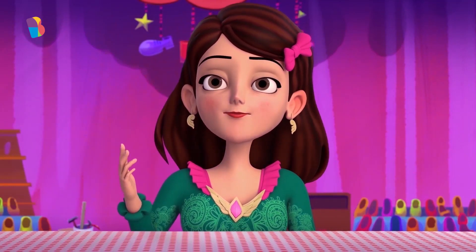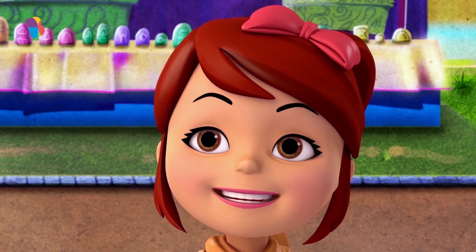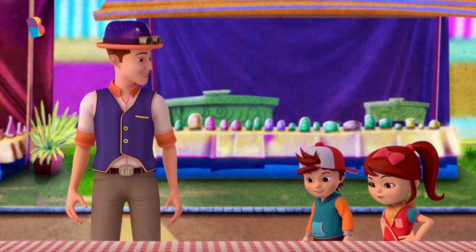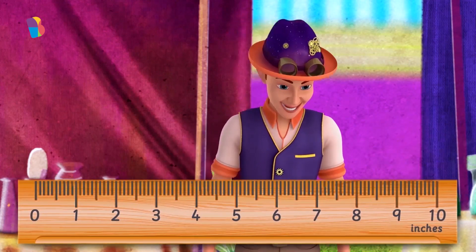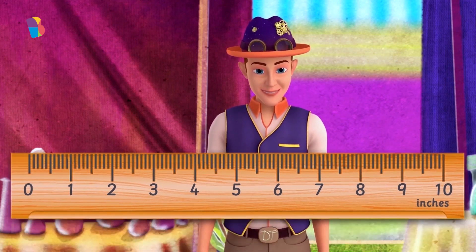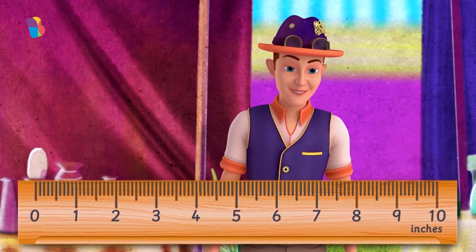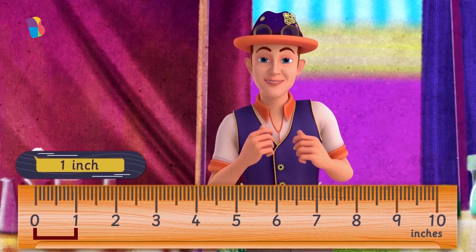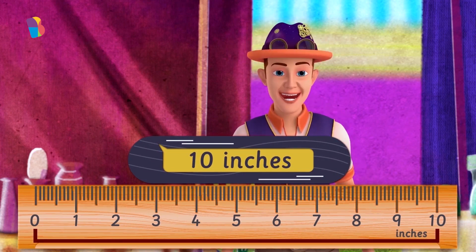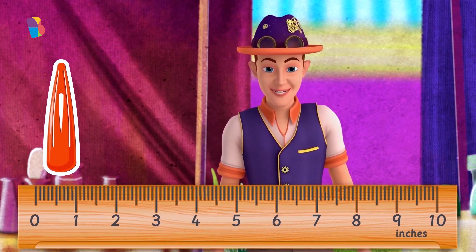I think I need my hair clip back now. But then how will we measure the material, DT? Well, we can use other things lying here, like an eraser or a pencil. But this is perfect for measuring. Look at it closely. Can you see how there are marks on it at exactly the same distance from each other? This fixed distance is exactly one inch, and this particular ruler has ten inches. Now, we can always use different objects like hair clips, but that's not a good way of measuring, since different people would have different sized hair clips.